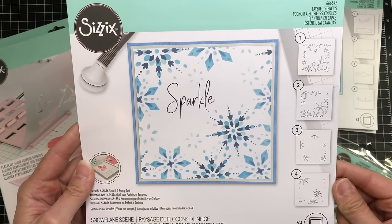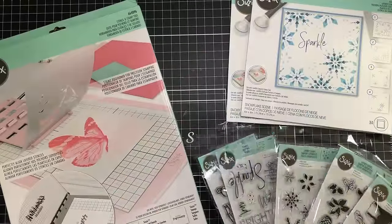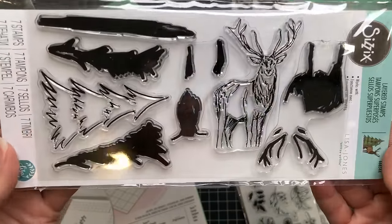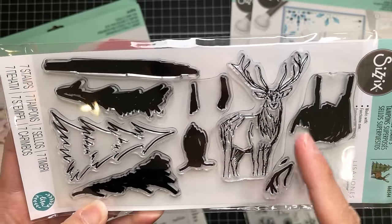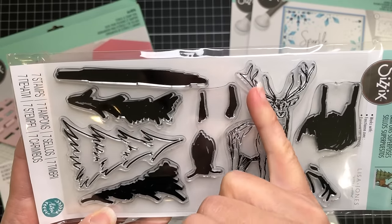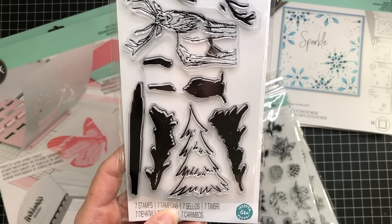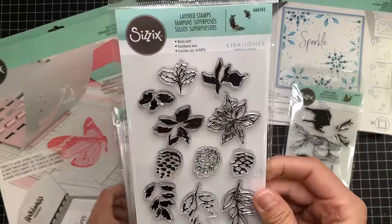There's also the Snowflake Scene Stencil, which is a beautiful snowflake design. There are five stamp sets, and this first one is called Forest Deer. This is a layered stamp set, so you have the outline of the deer and then layering pieces that you can stamp with a different color. There's also a Christmas tree with layering pieces — you can do the outline in one color and the two layering pieces in different colors to add some depth.